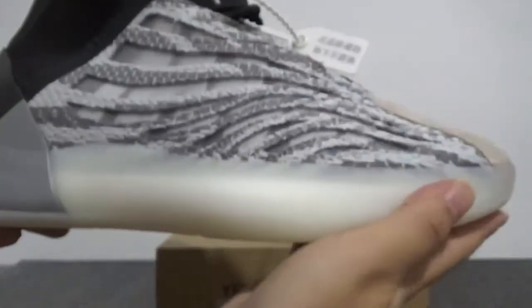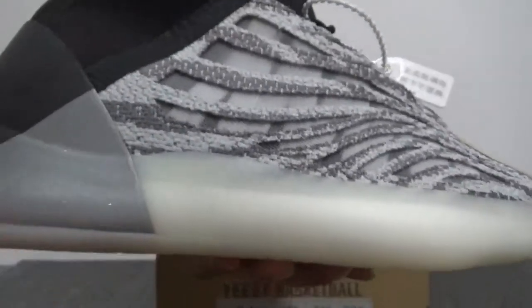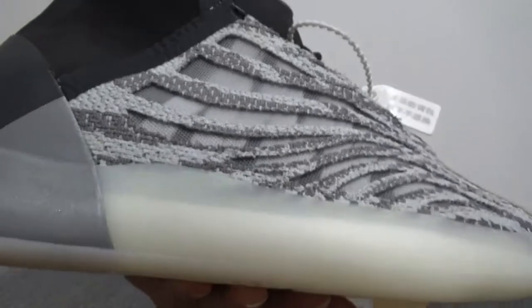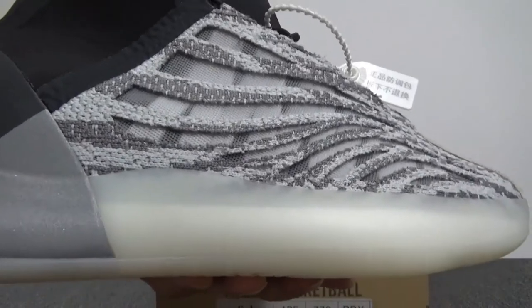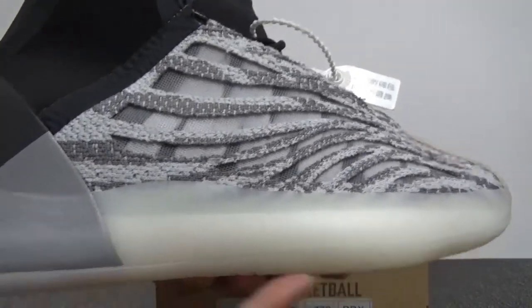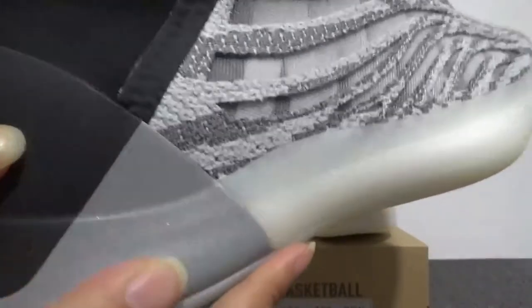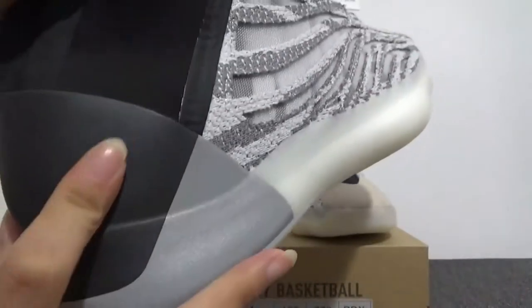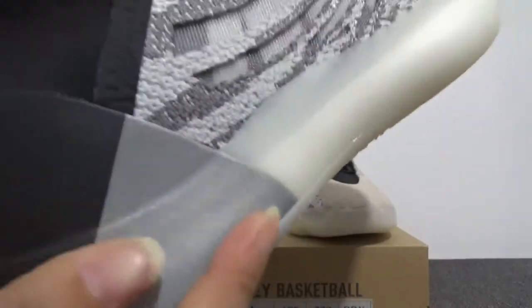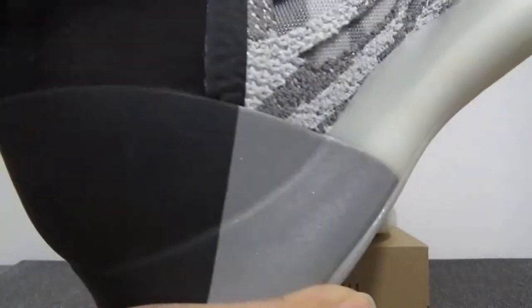Let's also check the middle part — just like plastic. It's different colors, and it's also a little shiny. Yes, this part is very smooth.